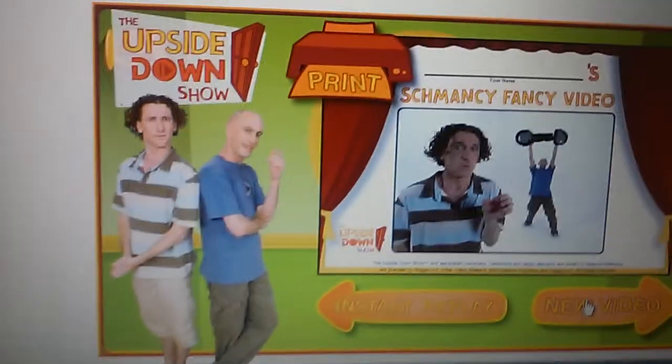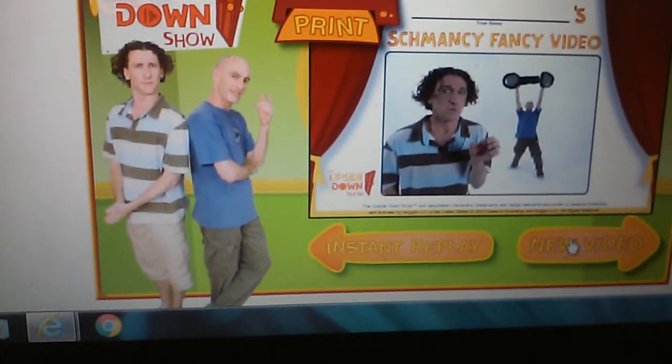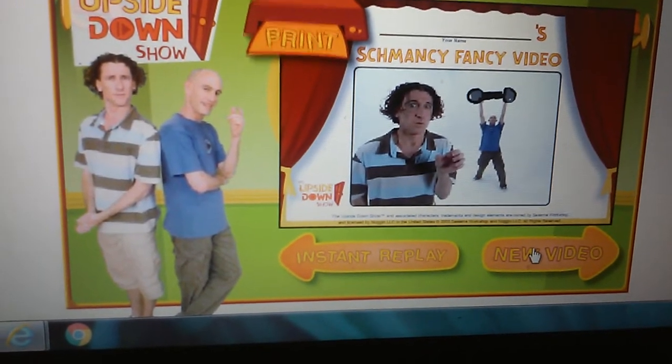Thank you for schmaking such a schmagnificent and schmancy video. To see the video again, click the instant replay button. To make a new video from scratch, click the new video button. To print a souvenir of your schmasterpiece, click print.